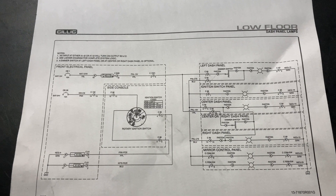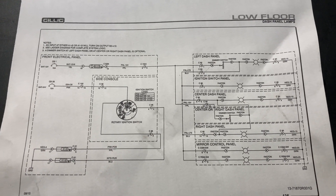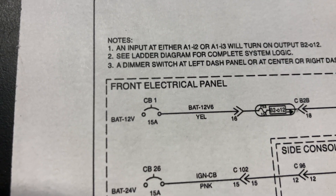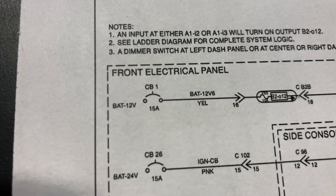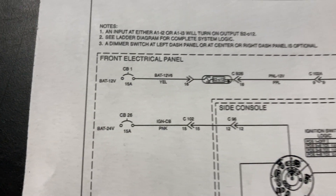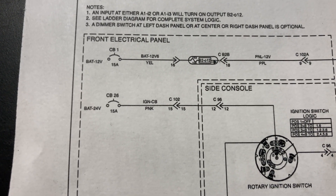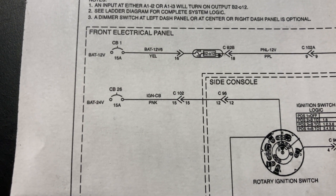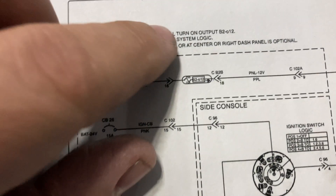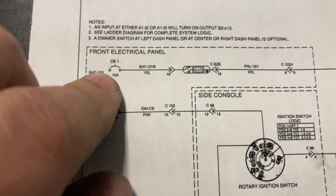Here we have the wiring diagram for the dash panel lamps. It looks like we have a 12-volt source going through circuit breaker number one, which is a 15-amp circuit breaker. And on the 24-volt side of the switch we have circuit breaker 26, another 15-amp. So we're going to go ahead and start at circuit breaker number one.